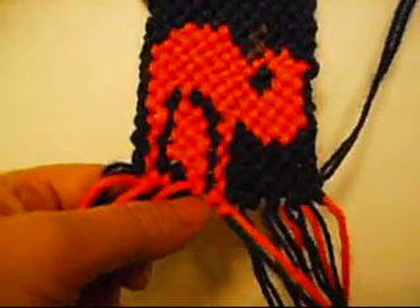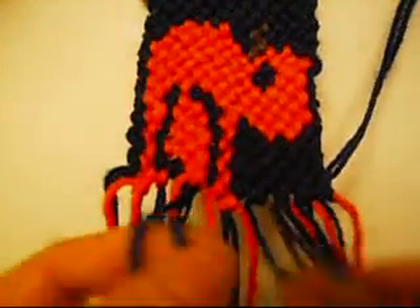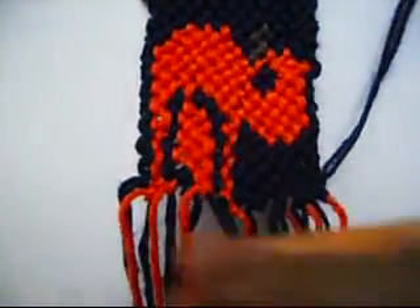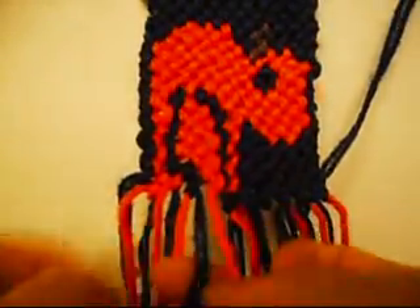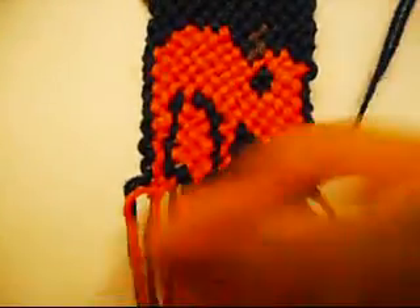Now two from left to right once, and from right to left once. Left to right, right to left.